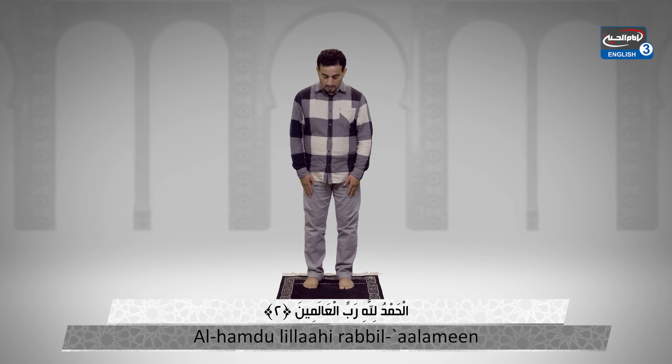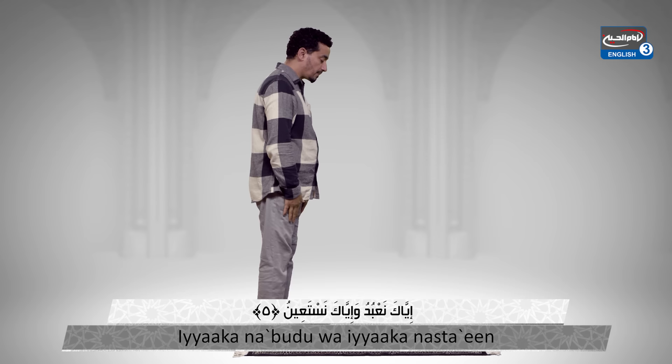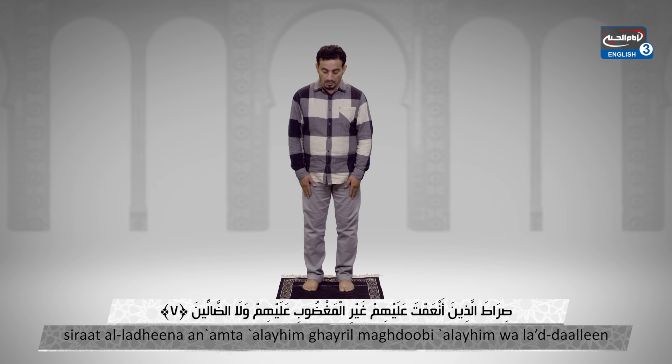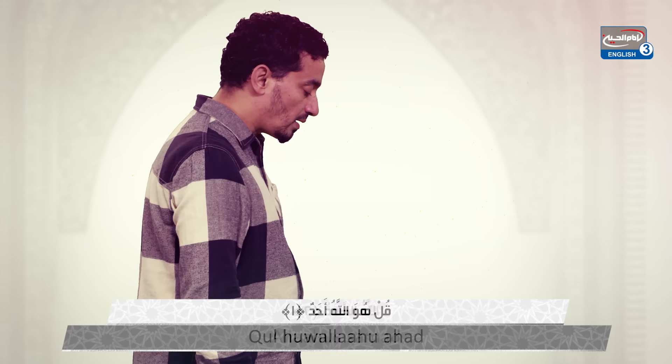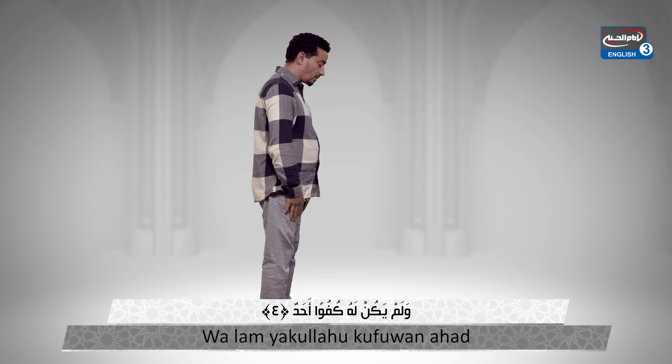Alhamdulillahirrahmanirrahim. Malik yawmiddin, Iyyaka na'budu wa iyyaka nasta'in, Ihdina al-sirat al-mustaqim, sirat al-lazina an'amta alayhim, ghayril maghdubi alayhim wa la al-dallin. Bismillahirrahmanirrahim: Qul huwa Allahu ahad, Allahu al-samad, lam yalid wa lam yulad, wa lam yakullahu kufuwan ahad.